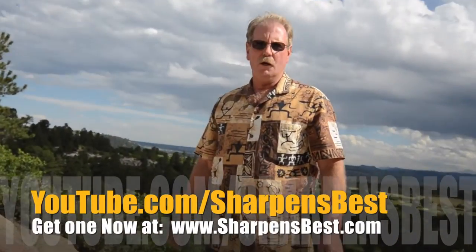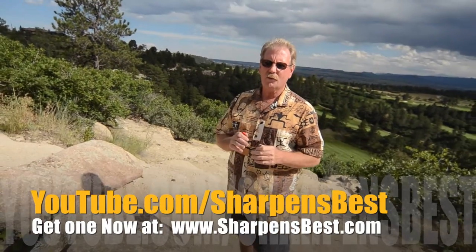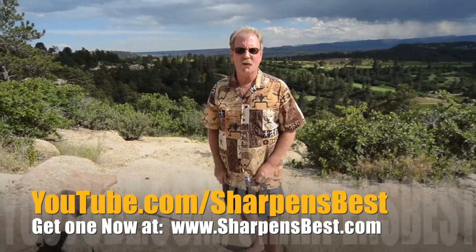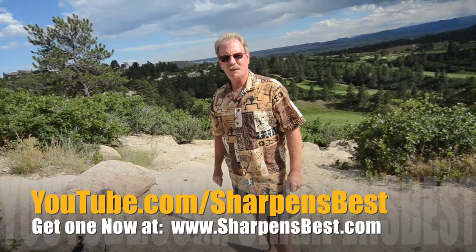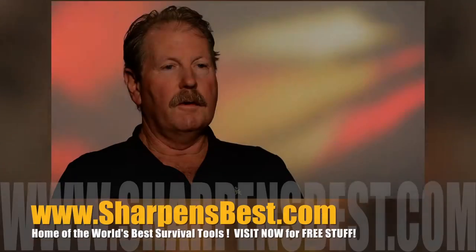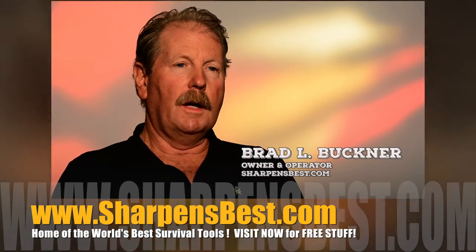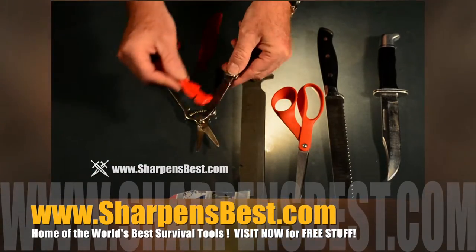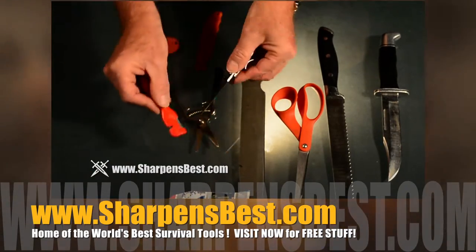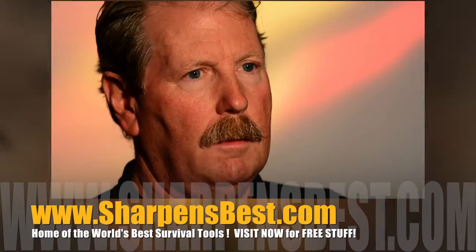Go to YouTube, watch our videos — Sharpens Best. Just learn how to sharpen things, different things. Enjoy the scenery and the fun. I travel a lot — good scenery. YouTube Sharpens Best. Because you go through your life using all kinds of tools, no matter where you are — whether recreation, work, or just around home — and things get dull. If you use them, they get dull. Sharpening them yourself instead of buying new ones or getting them sharpened by somebody else is really important. You can't sharpen things without the education.